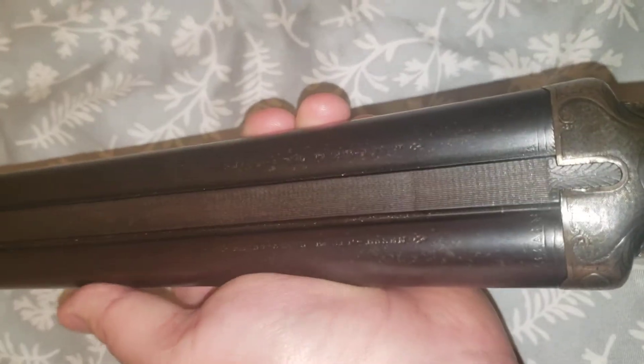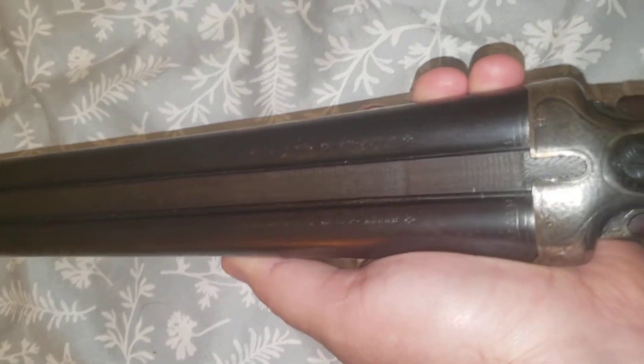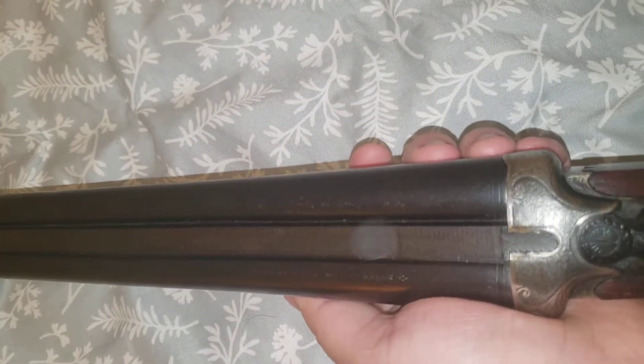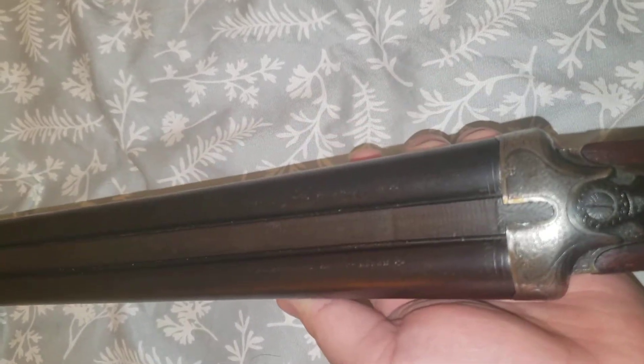The barrels are marked - forgive me, I'm half German but I don't speak it - so Flush, Stahl, Krupp, and I know what Krupp means: Krupp is Krupp steel. Based on the research I read, Krupp steel side-by-side shotguns are nitro tested, so they can use modern ammunition. The only thing is I wouldn't use steel shot or anything like that - I'd probably stick with lead, probably buckshot or birdshot, something like that.